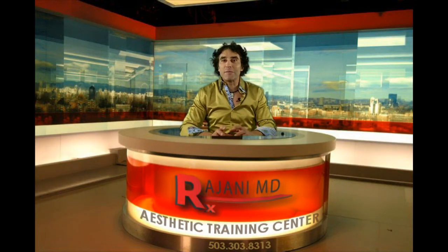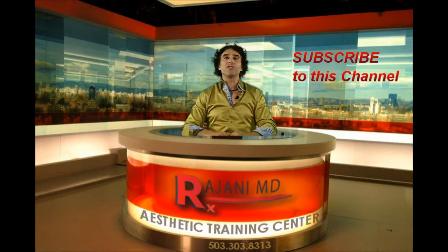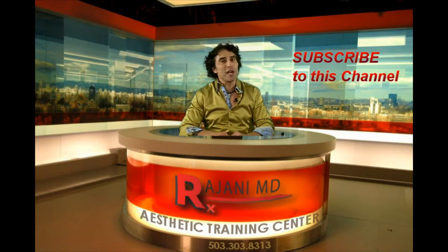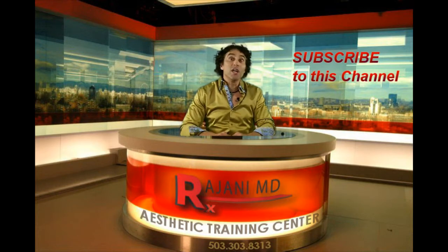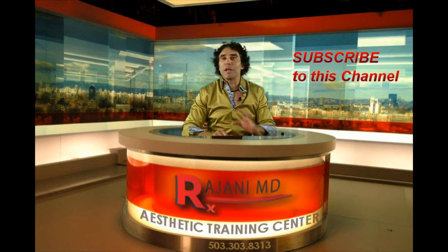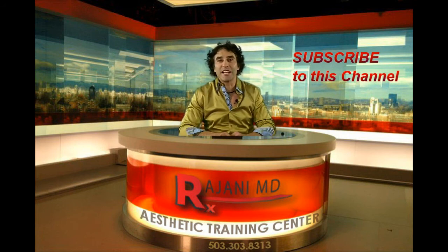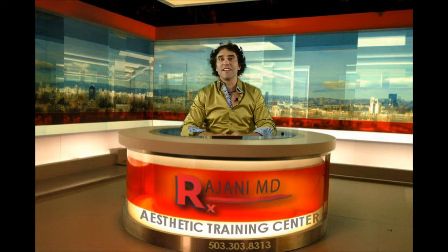It's a great treatment regimen for a very stubborn, difficult, but prominent problem. If you have any further questions, join us on this YouTube channel, Facebook, Twitter, and Instagram, and continue to ask questions to help us bring you what's most pertinent in your world for aesthetic results. Keep your skin and body beautiful, healthy, and vibrant.